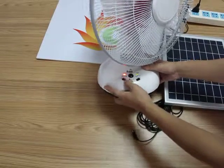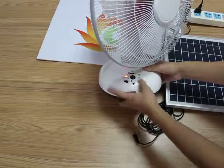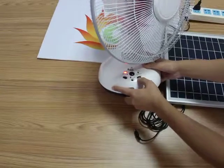Of course, you can change the high grade, and at the same time you can change the DC.